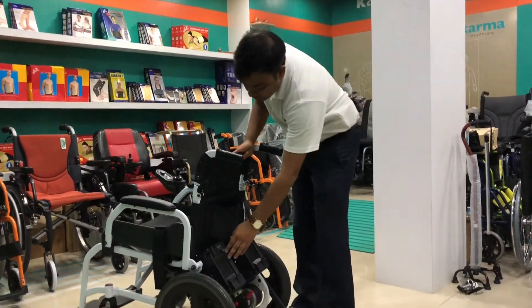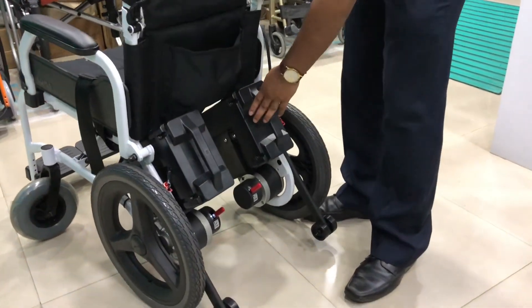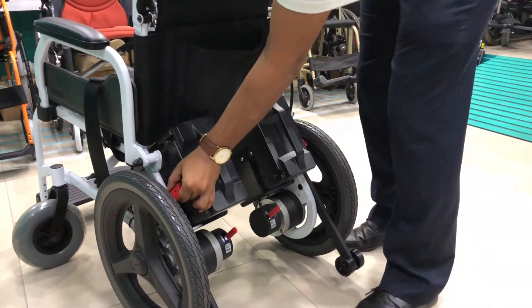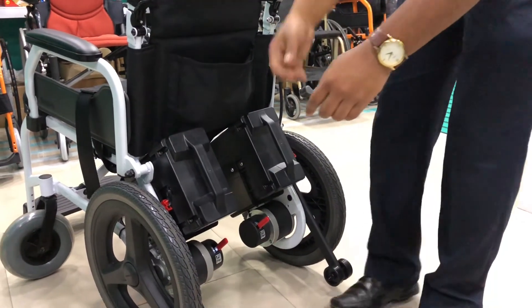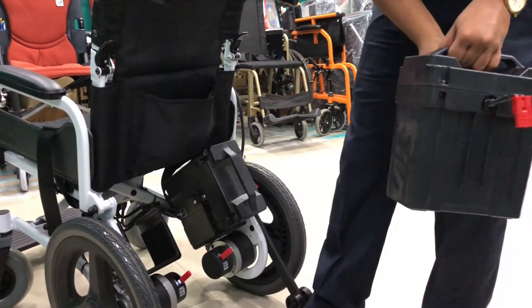Now we are going to show you how to remove the battery from the SP100. There are two battery chambers. To remove the battery box, first you need to disconnect the battery connection from both sides. After that, there is a knob — you use it to release and remove the battery box.